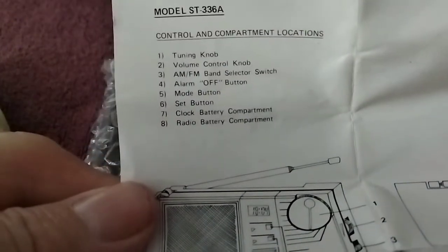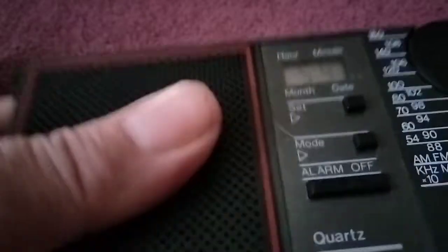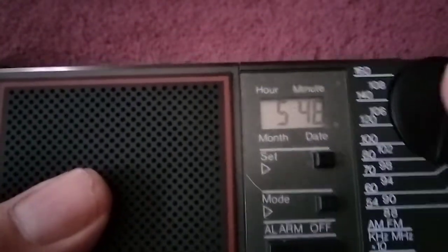The radio is pretty basic. There ain't much to it. So let's take it out of the pack here. Not bad — nice, solid feeling to it. Compare the size to the Sony portable radio so you can get an idea of how big it is. Let's take a look at the face here. You have your speaker — pretty good sized speaker. Clock and alarm.